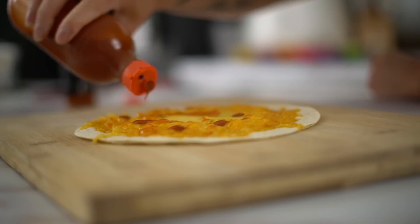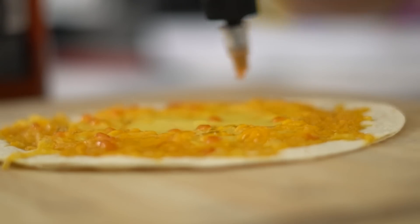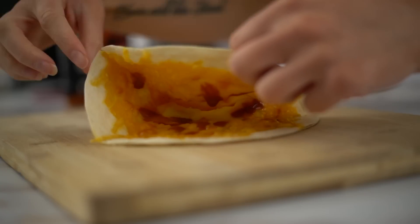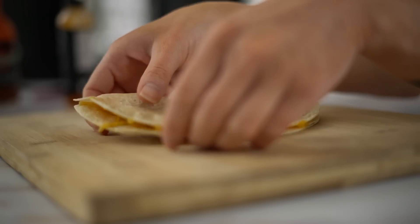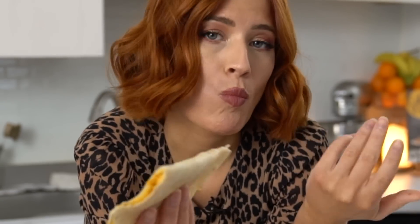I actually think this is going to be really good. It looks done! He puts hot sauce on his so I'm going to do the same — I like hot sauce on eggs. I prefer something like Valentina or this red habanero. There's something about red habanero and eggs that I just love. Fold it in half — it's just like an egg quesadilla. Yeah, it's good. Tastes like egg, cheese, and hot sauce, which are all good things.